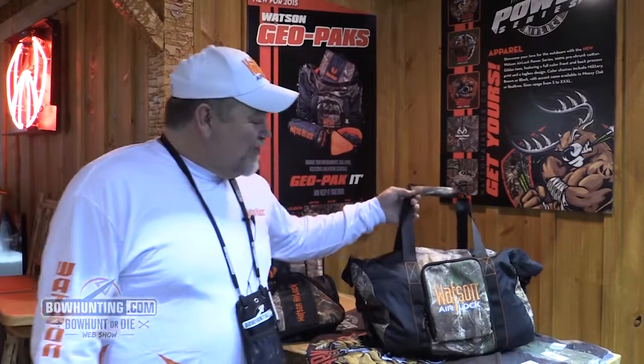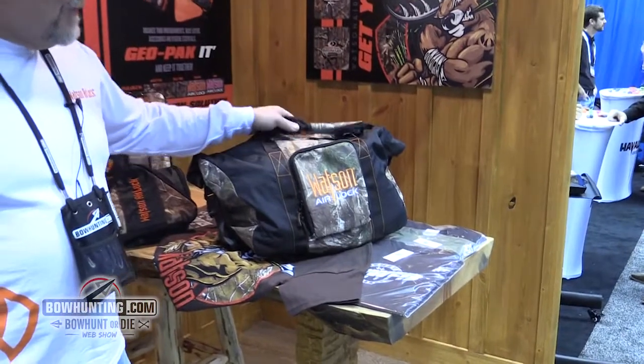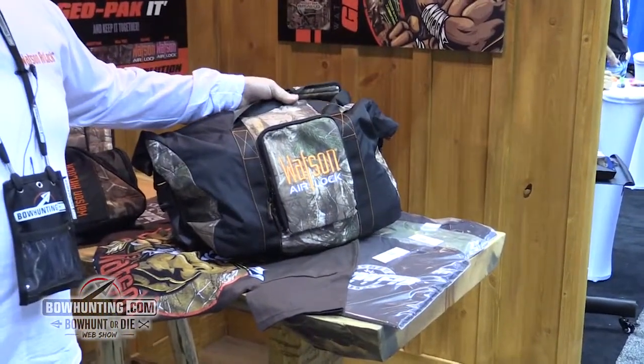I'm Steve Cooper with Watson Airlock. I'm here today to show you some of our new stuff for 2015. This here is one of our newest bags — it's one of our minis.